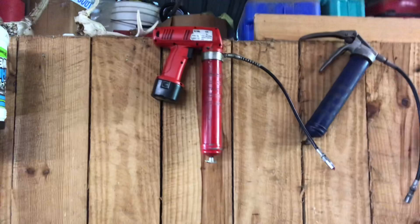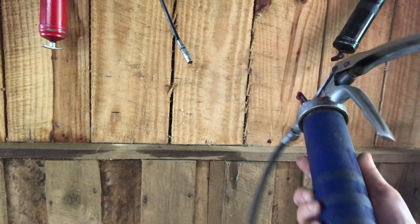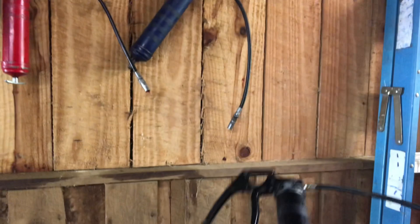We've got our traditional style pistol grips here. This one has been giving us some problems — it lost its little ball valve on the end, so this little Lincoln pistol grip is about time to replace; I'd toss it in the trash. And this is one that my grandpa had. The downside is it doesn't really have a bleeder and it doesn't work too well — sometimes it just doesn't pump right.